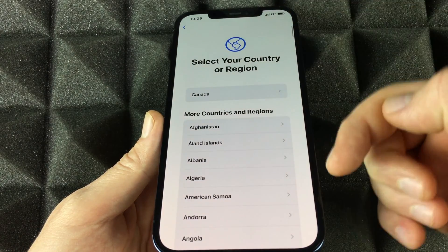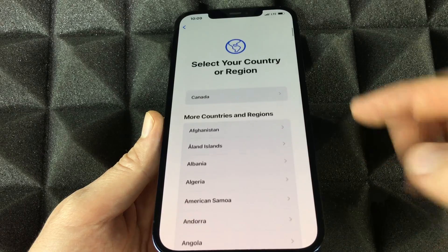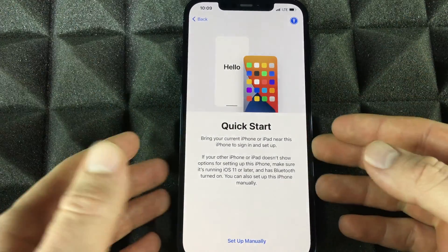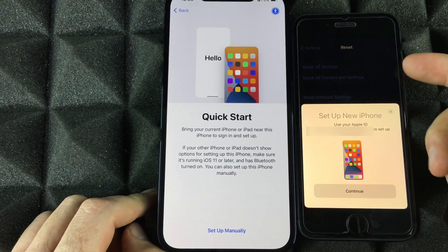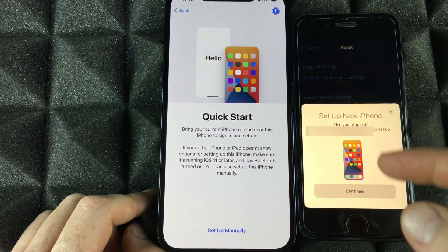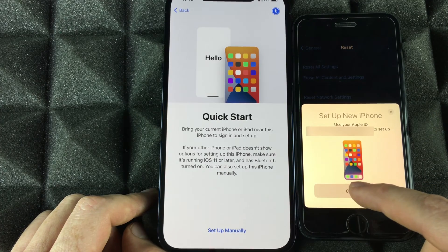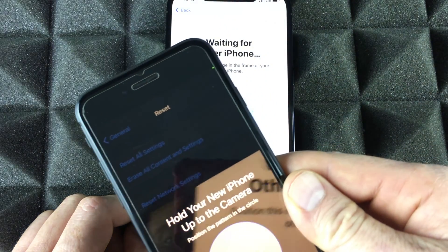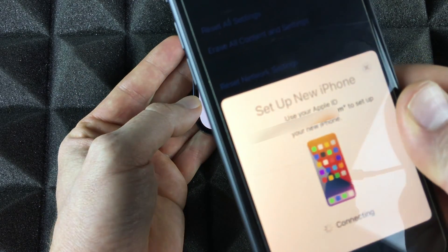Choose your region — scroll down to find the US or any other country. Then you'll see Quick Start. Place your old phone beside the new one, make sure it's unlocked, and you'll get a pop-up. This works on iPad too. Your old iPhone will recognize you're setting up a new phone. Select Continue, then scan the pattern by placing one phone on top of the other.